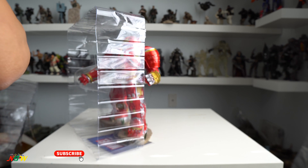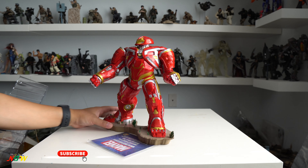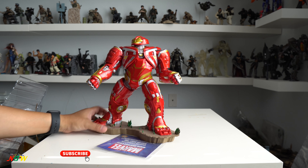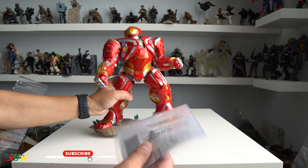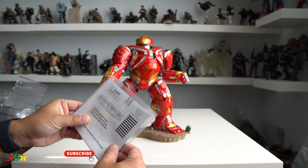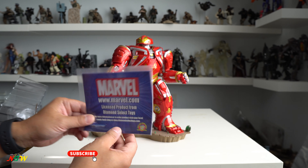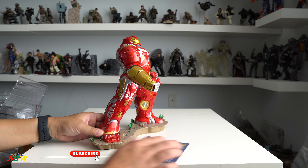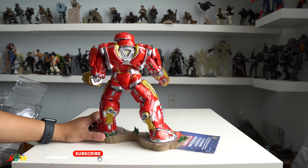It's pretty much a plastic statue with no articulation at all. The sculpt is static — and that's it. It comes with a registration card for this licensed product from Diamond Select. And here it is — the Hulkbuster Mark II.